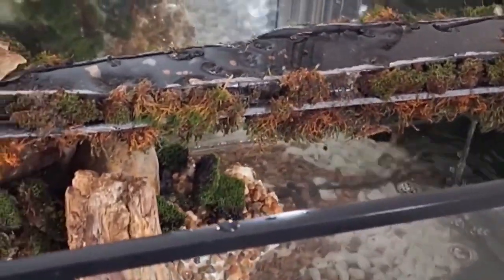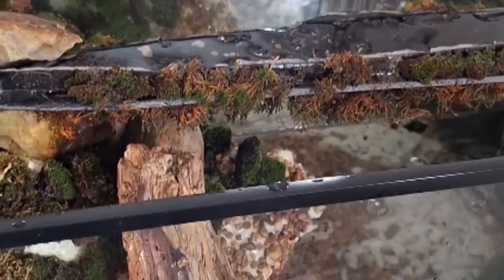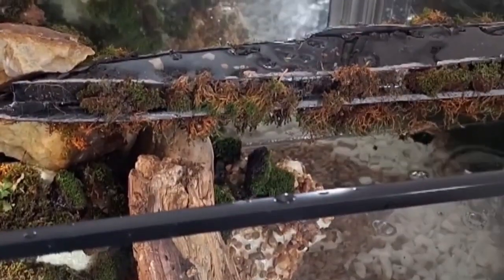And there you have it — the completely natural aquarium.